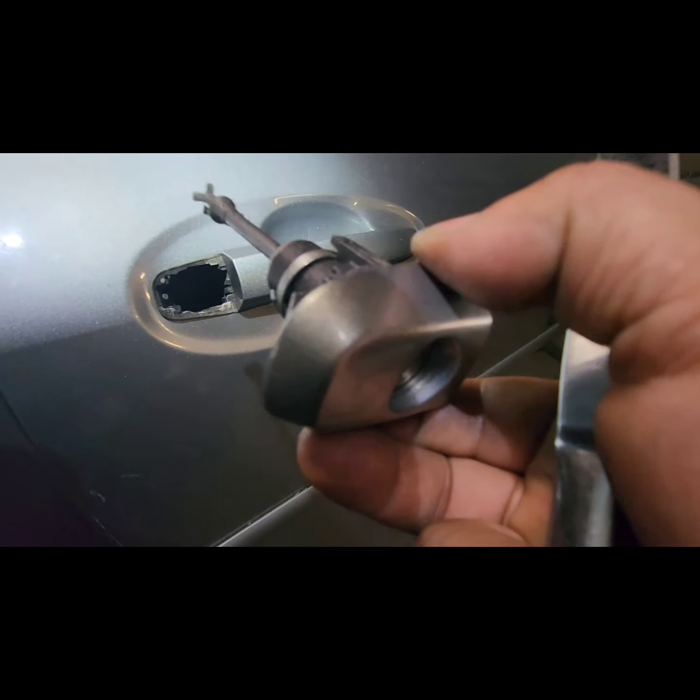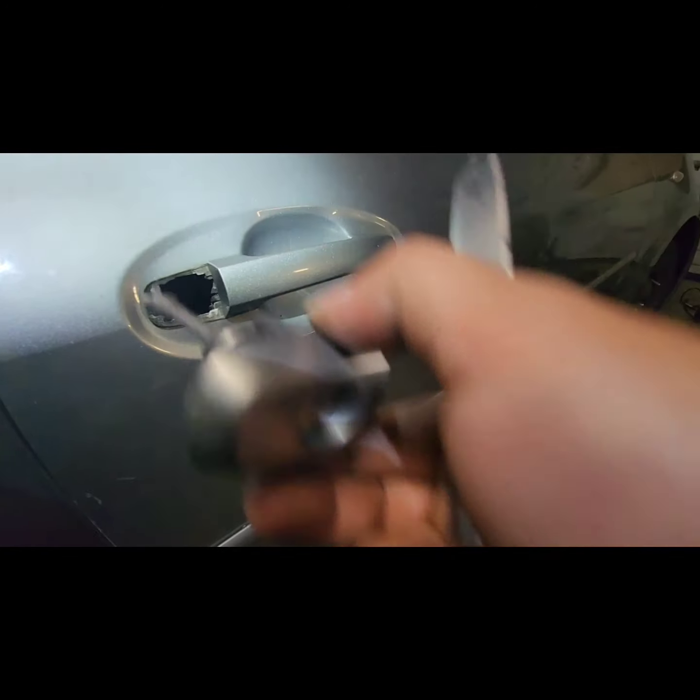Now we're going to put in the one that we have a key on. Just put some grease on it to make everything easy.